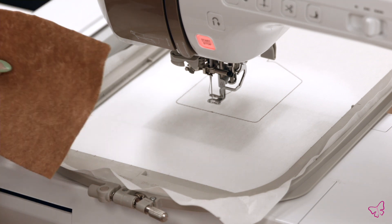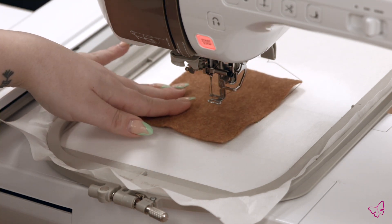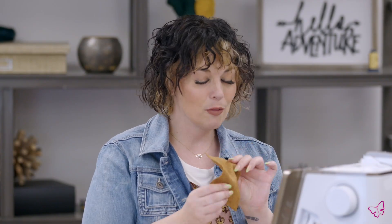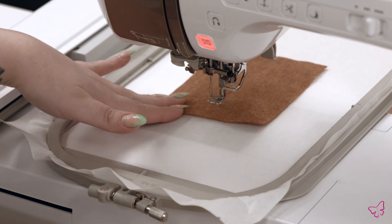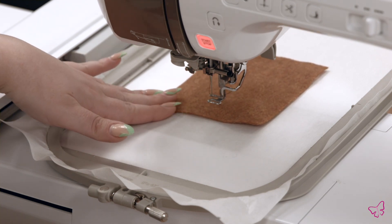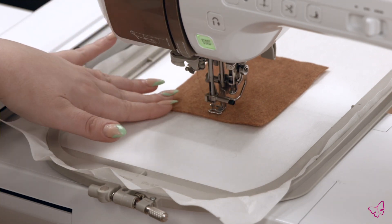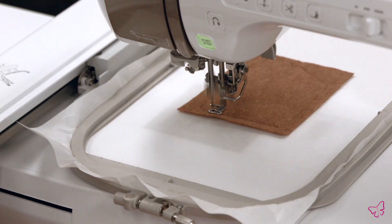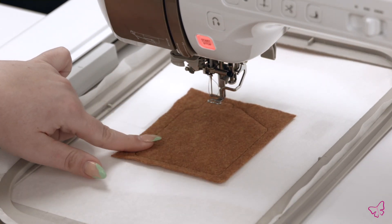Then I'll place my base fabric, which is my felt, over the top of this placement stitch. Our felt is reversible so it doesn't matter which side, but you'll want to place it face up if you're using a fabric that has some print. Go ahead and tack that down.